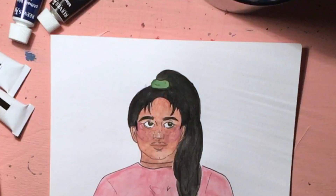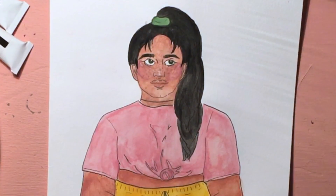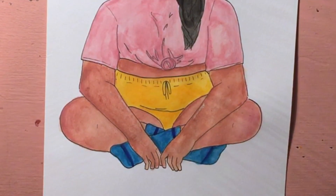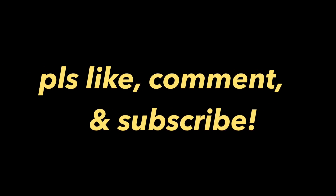And here's the final drawing. Like I said, I do want to make this a print. If you're interested, let me know in the comments. There'll be a couple more of the Femmes, so you don't have to just choose from one. I hope you enjoyed and I'll see you in the next video. Bye!